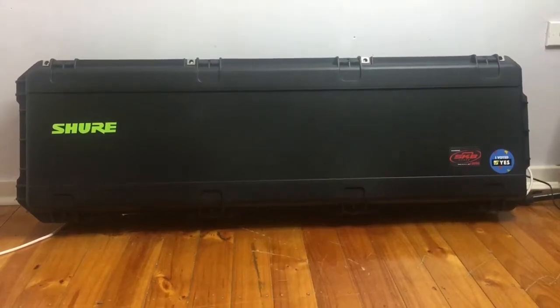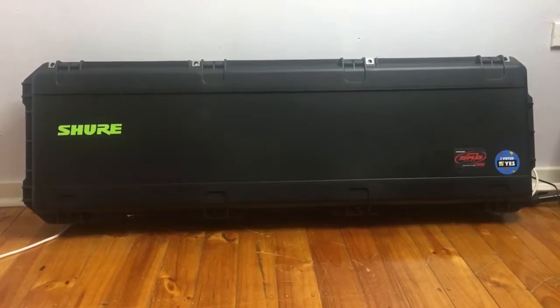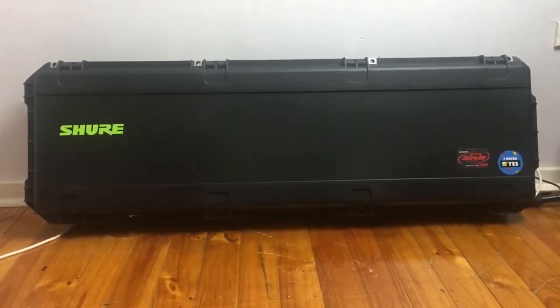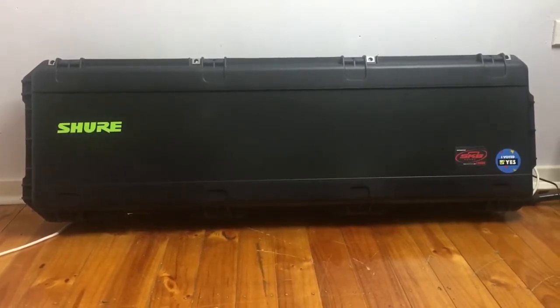Hey everyone, welcome to Keytar Kodama. Today I wanted to do a little review on the SKB i-Series case for the Roland Axe Edge Keytar. This is a solid hard case and I think it's a pretty good option if you're willing to spend a little bit of extra money on it.